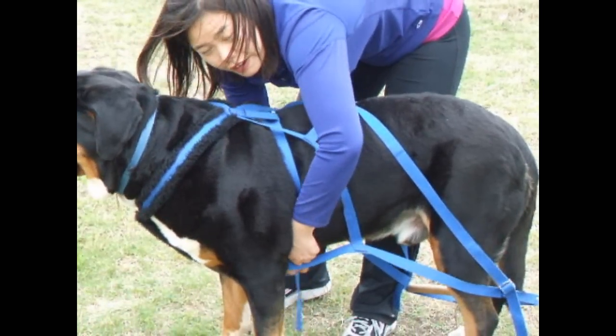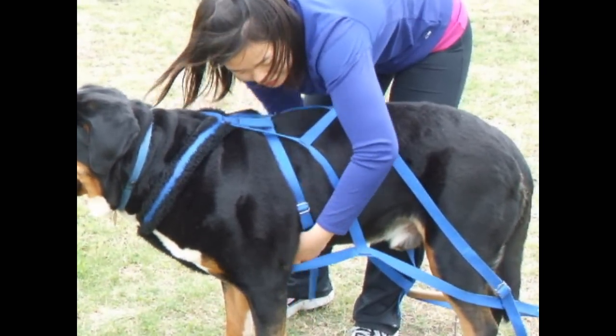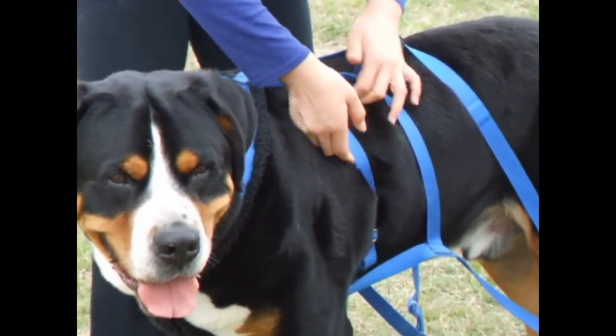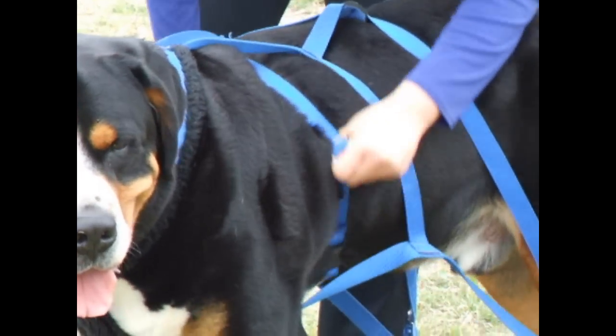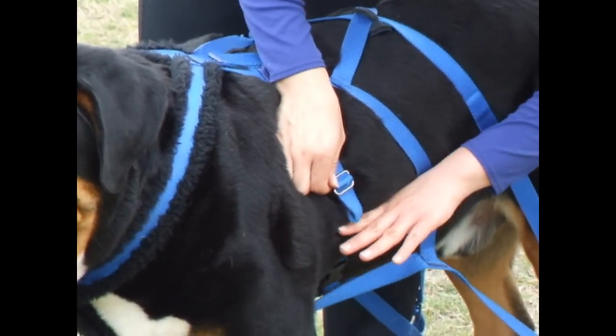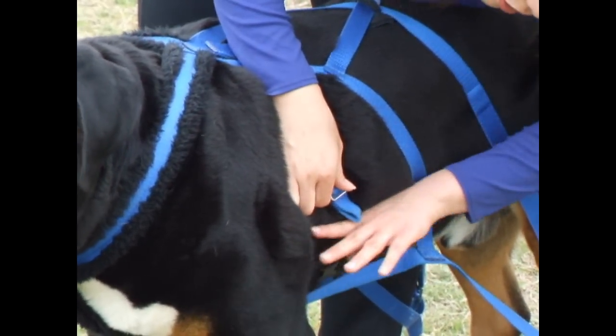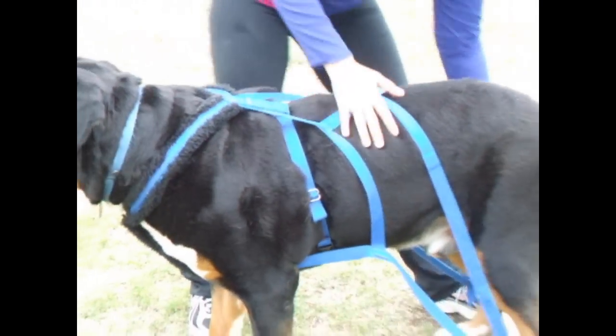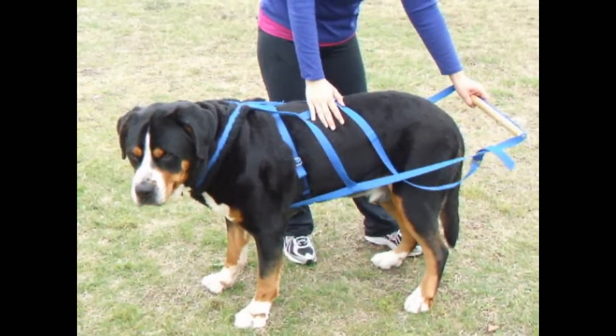Then you want to snap this on — it should be snug, but not too snug. This is much too snug for Mouse; I can barely get fingers in it. You do not want it this tight. You do want to make sure that where the shaft loops are, it's right about the shoulders, because this is where your shaft will go. So this is a freight weight harness, and you'll also notice that the spreader bar is here.